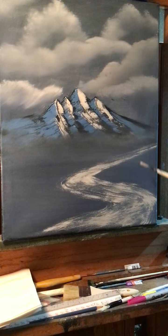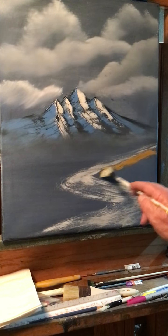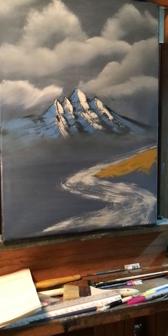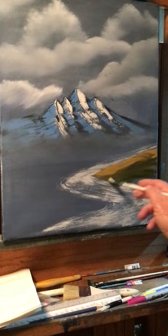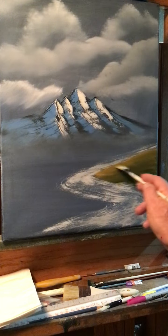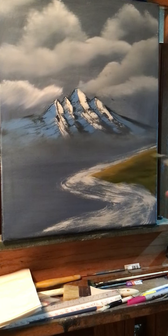This will be some land here. I'm going to take a little bit of yellow ochre and put some land in here real quick. Maybe a hint of sap green and black — maybe it's just some sap green here. Let those colors kind of mix together. That'll be that side.